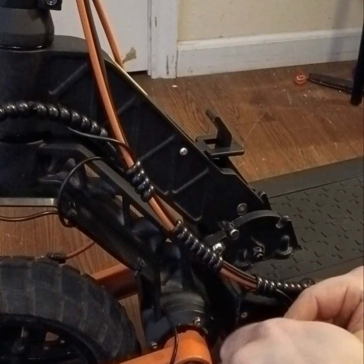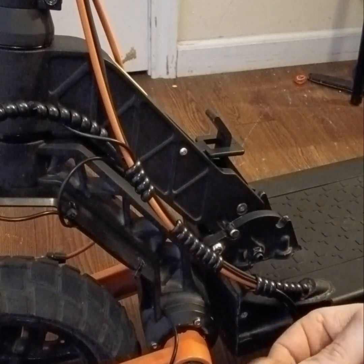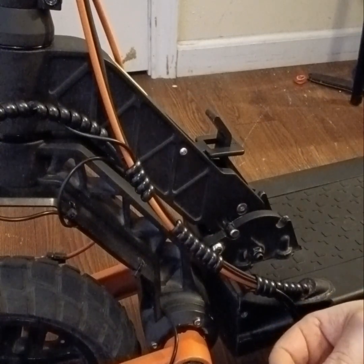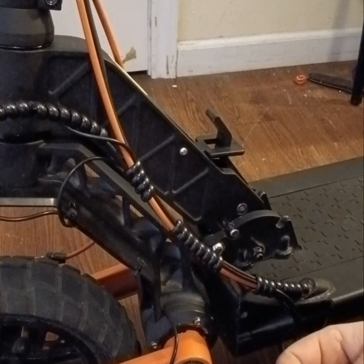It's a very easy process, it's really nothing to it. It's going to seem like a lot, but once they're on there, they're on there. It does come with a sticky backside, but I also super glued it to the scooter to give it more strength so it won't come off.